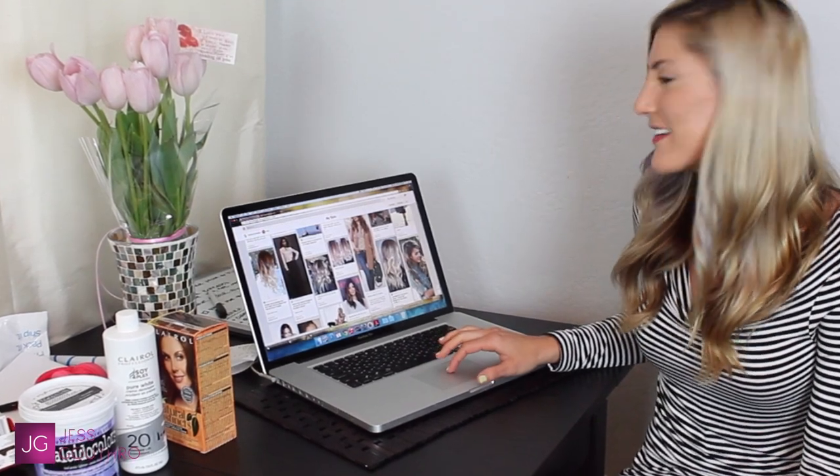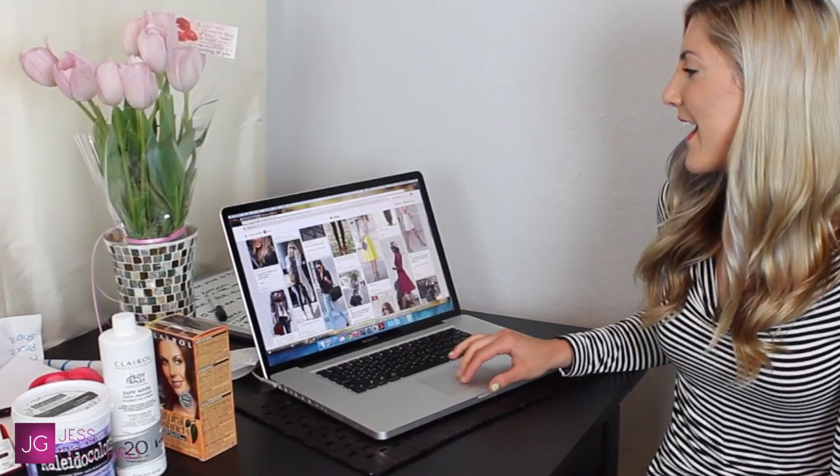I just wanted to show you some of my hair inspirations first. These are from my Pinterest board. If you don't follow me on Pinterest, you should — Jessica Rumba at Pinterest. You can follow my MyStyle board to see all the styles I like: different hairstyles, clothing styles, jewelry styles, everything.